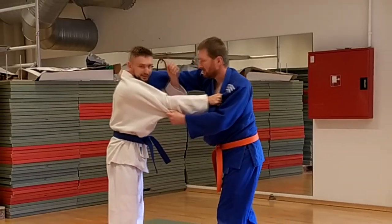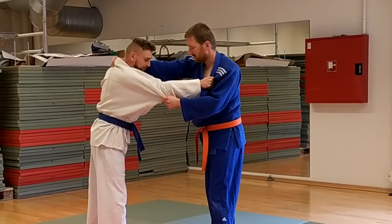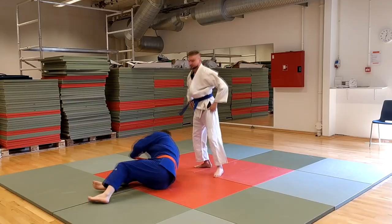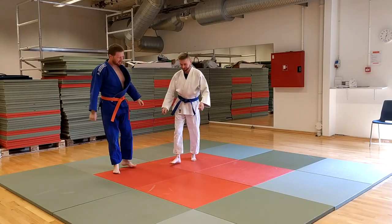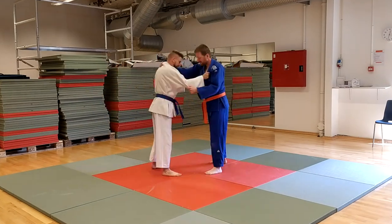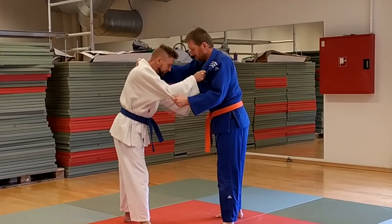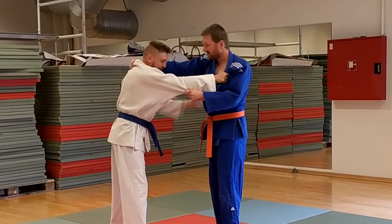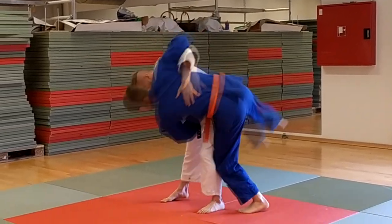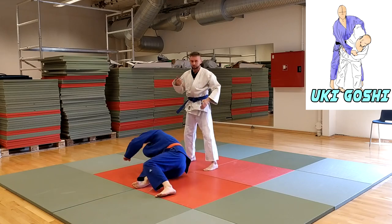So instead of breaking the grip, I just go for Uki-Goshi or O-Goshi — I just go here, something like this. I don't use time for breaking the grip because some people are strong, so instead of breaking it I just focus on this hole here. I come close and you can choose Uki-Goshi or O-Goshi.